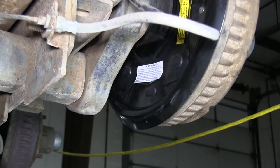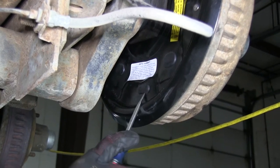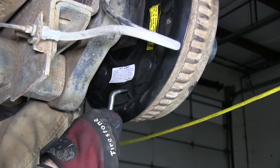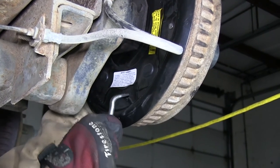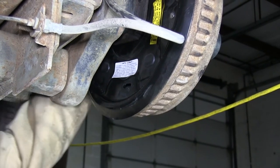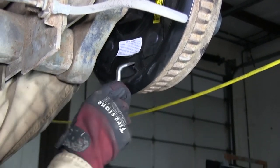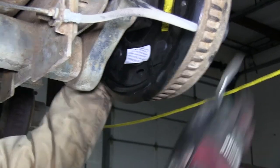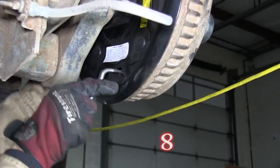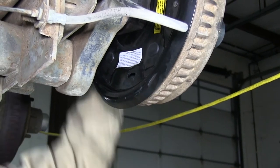Our brake assembly is fully installed. Now we'll go ahead and adjust the brakes. We'll peel off the cap at the bottom for the adjuster, then take our tool and spin the adjuster to tighten up the brakes. We want to tighten them up just enough where the wheel stops moving by hand, then back off about 10 clicks. There should be a slight drag when you're through.